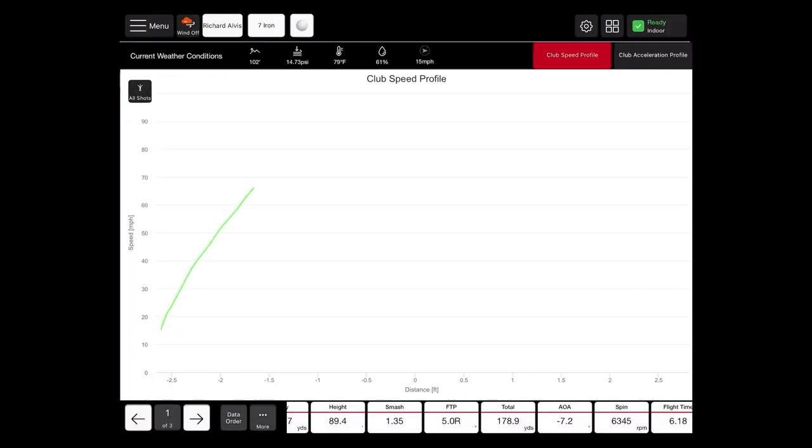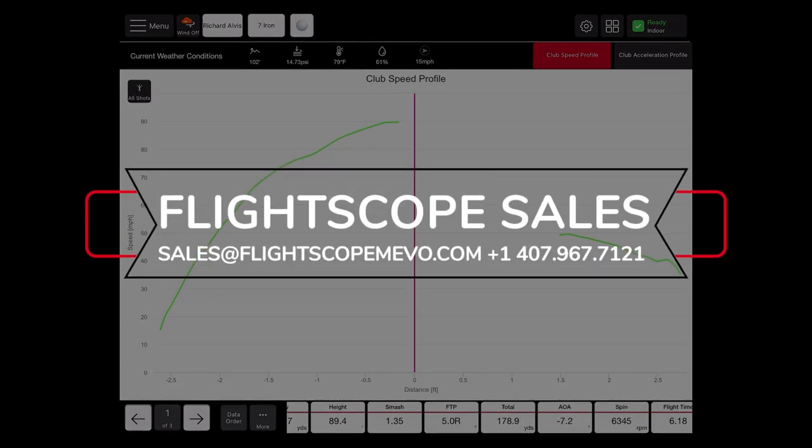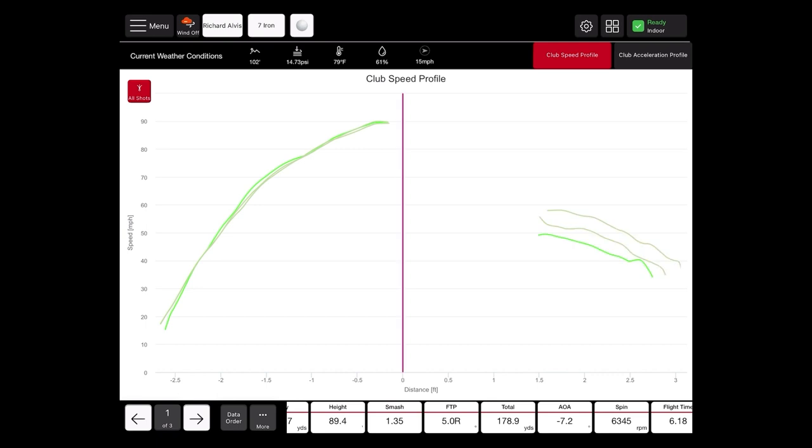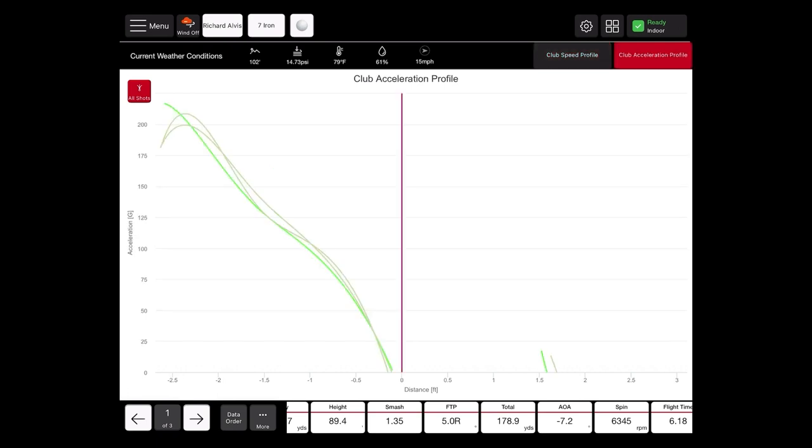We also have our chart screen, which is the last screen you'll see data on for the FS Golf app — the speed and acceleration profiles. These are excellent tools for club fitting so you can see consistencies and whether your shafts are reacting the way you want. It's a great club fitting tool specific to FlightScope products. If you're a club fitter and would like documentation on how to read the speed and acceleration profiles, please give our sales team a call, as they are read differently depending on the type of golfer you are fitting. You can also see all shots to check consistency from shot to shot.